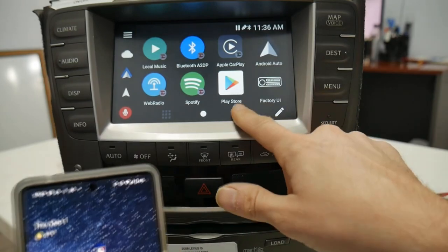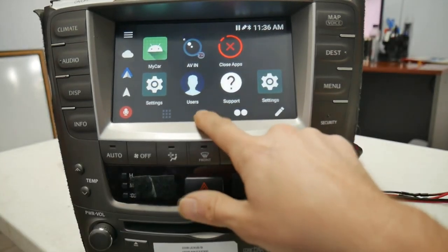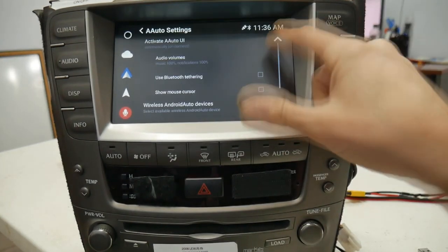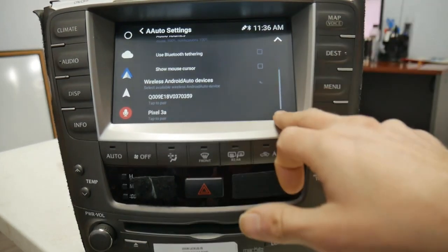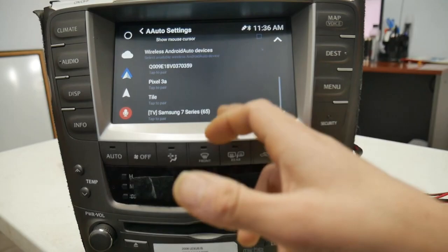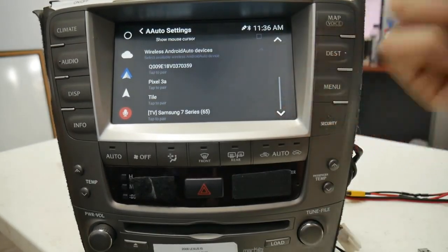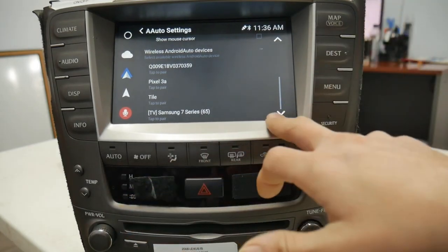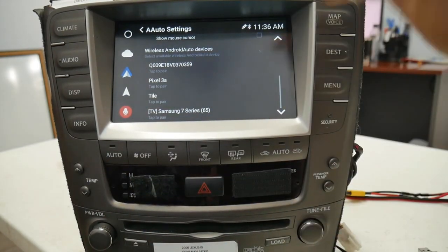Now we're going to go up to the V-Line and go to the second page. If this is your initial pair, you could just go to Android Auto and go straight into the next portion of steps. But first I'm going to show you what to do if your phone is being problematic or you need to clear out some old devices before moving on.